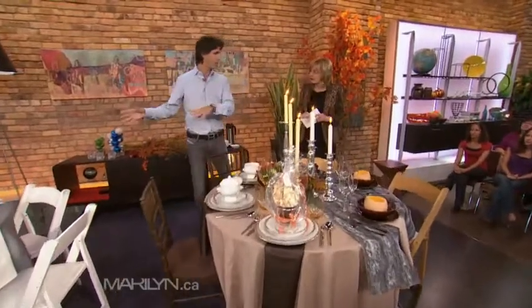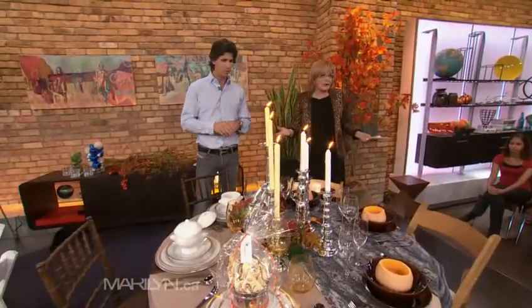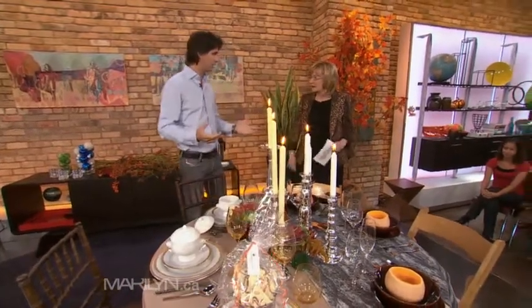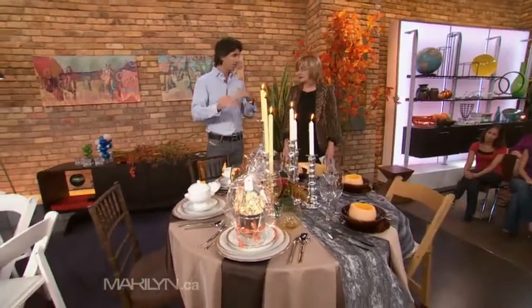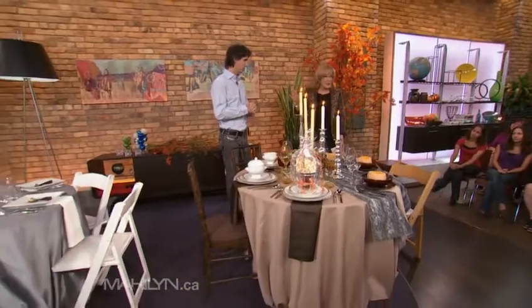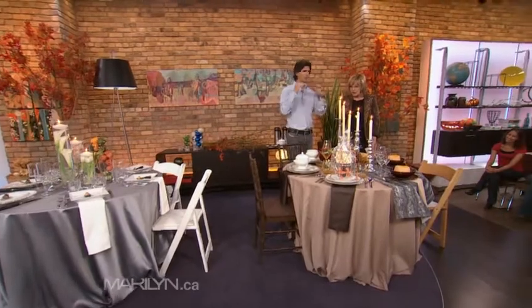When you're setting the table for Thanksgiving, for the holidays, we have two totally different looks — traditional and modern — because everybody has a different taste, a different sort of style. And it's what you have around the house too. We're gonna talk about using things you already have around the house, things that can be used multiple times.